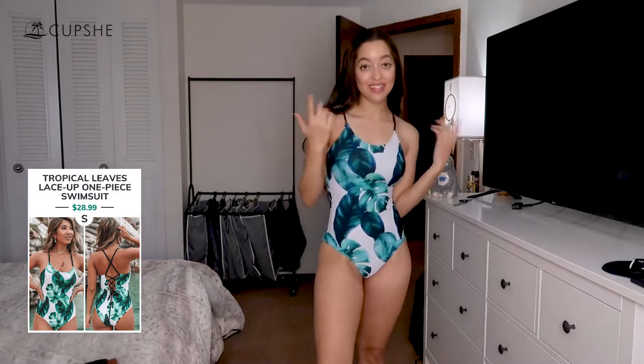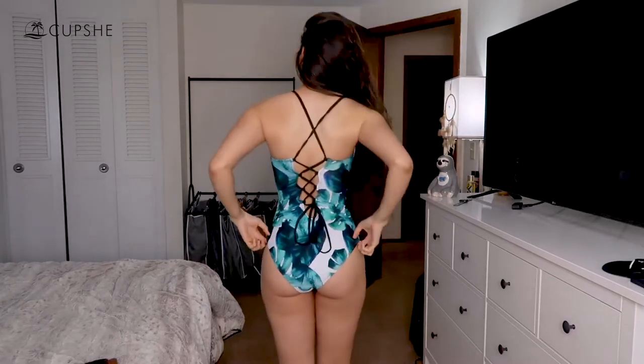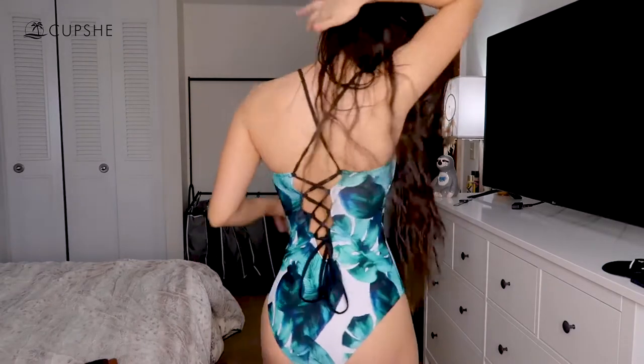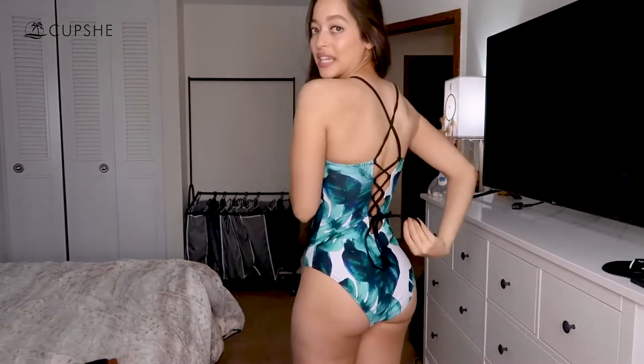I figured I'd try this one on next because I talked about it when I was wearing the first one. This is a really cute pattern that caught my eye on the website — but it wasn't just the pattern or the fit. The back is also incredibly cute. It does have padding, and it comes with an extra layer on the top which really supports your chest.